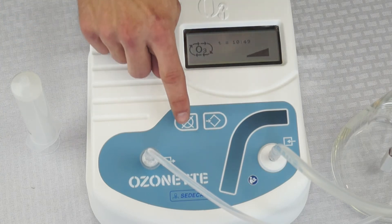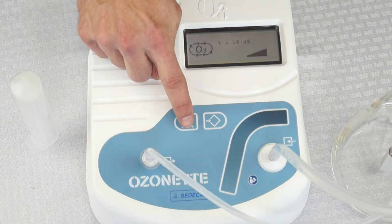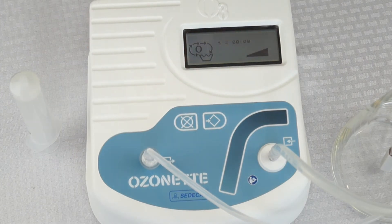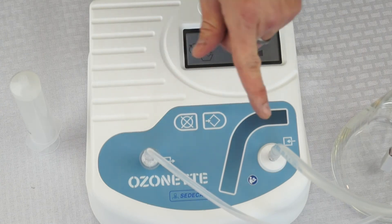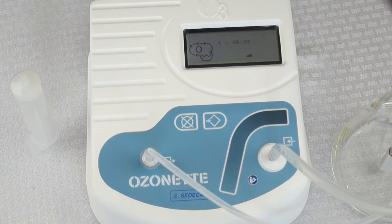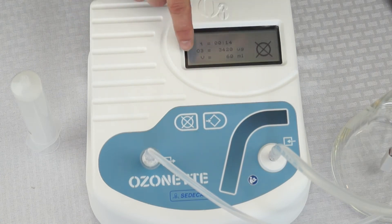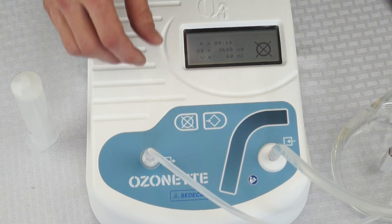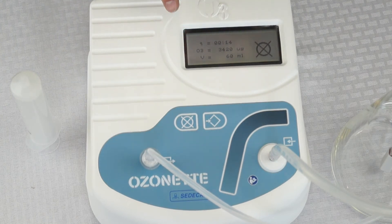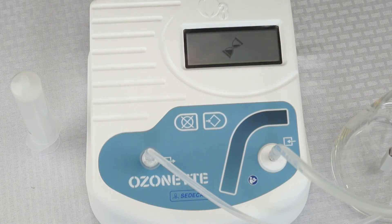If you want to cancel, just hit cancel. It will flow oxygen through the tube to purge any remaining ozone when you cancel out of that setting, and it will display the final dose on the final screen. That is continuous flow mode. If you want to run the same procedure again, hit enter and it will repeat that exact procedure.